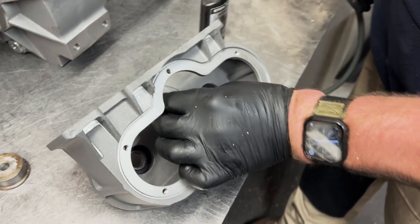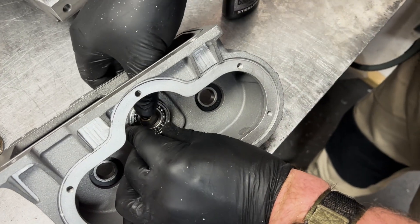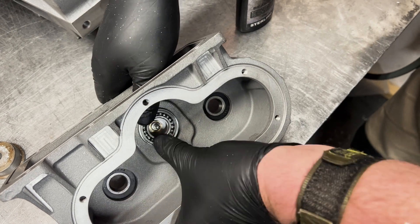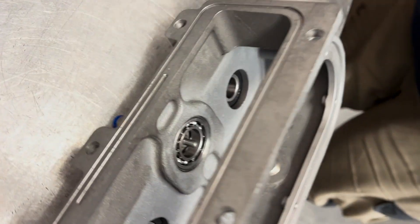Locate the bearing and adapter assembly, making sure that the flat side is facing down. Push it in until it is flush with the top housing.